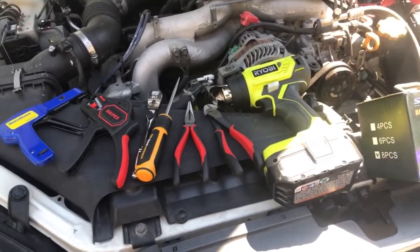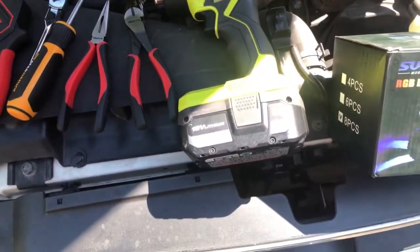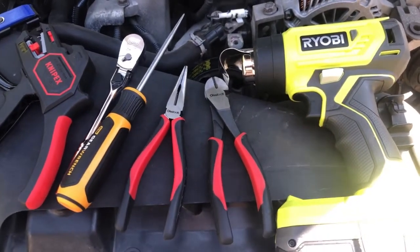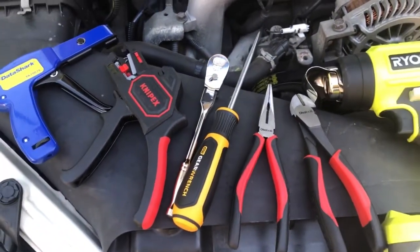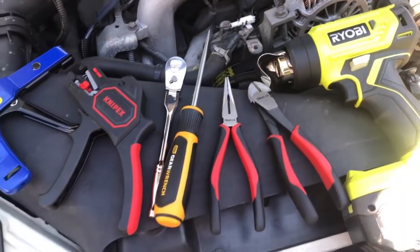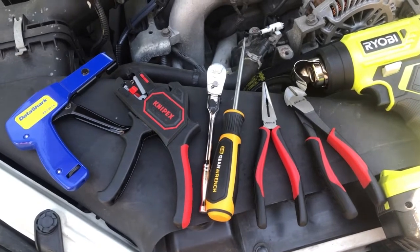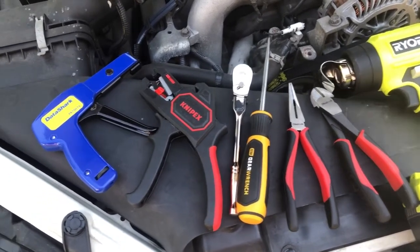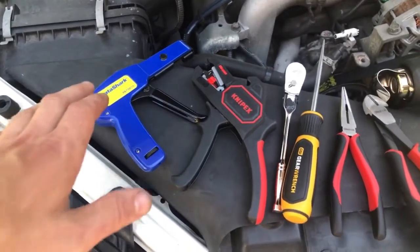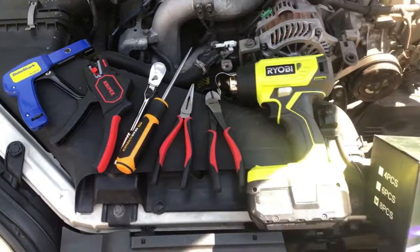You don't necessarily need all these tools — I have a lot of tools so I like to use them when I can. We've got a Ryobi heat gun, needle nose pliers and a wire cutter from Gear Wrench, a pick, a little ratchet just for securing the power and ground, a Napex wire stripper, and a DataShark zip tie gun. I used a lot of zip ties because we had extra cable to manage and fit in the right places.